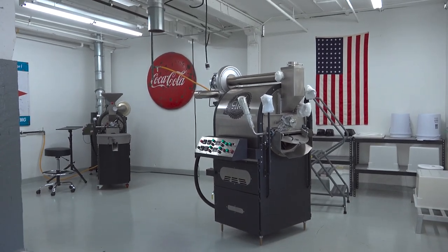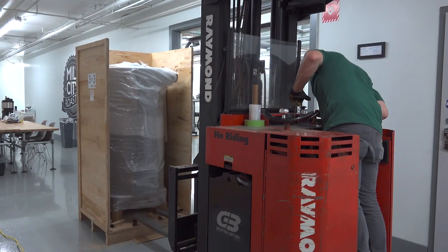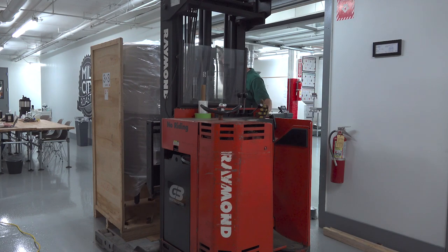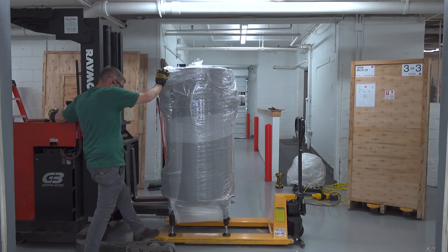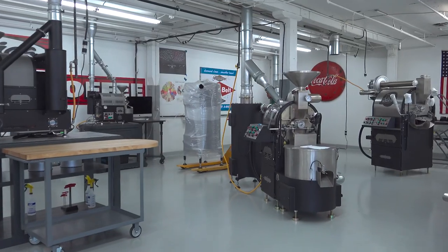The process of uncrating the chaff can and cooling tray are fairly similar. Alex opens one side and loosens some of the bottom brackets holding the feet of the chaff can. Then he goes in with the forklift to lift it off the pallet and pull the crate away. The chaff can feet get screwed on and he positions it in the roastery directly underneath the termination venting port.